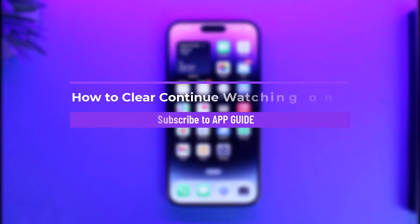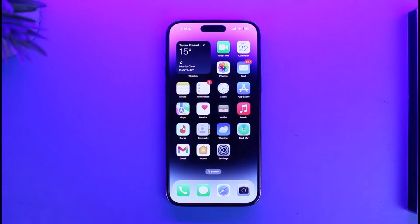How to clear Continue Watching on Prime. Hi everyone, welcome back to our channel App Guide. In today's video, I will guide you on how you can clear Continue Watching on your Prime Video. So make sure to watch the video till the very end. If you have a Prime Video subscription and you want to clear your Continue Watching, it is actually very simple to do.